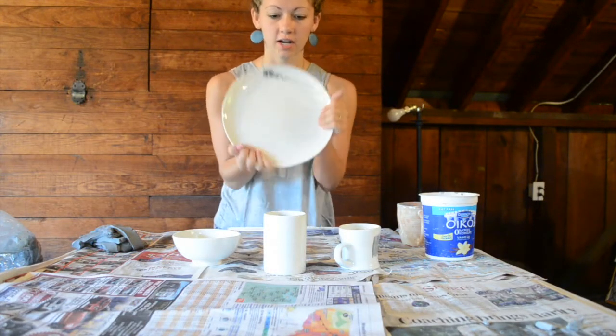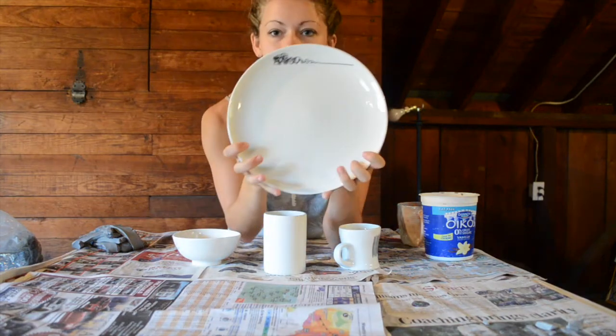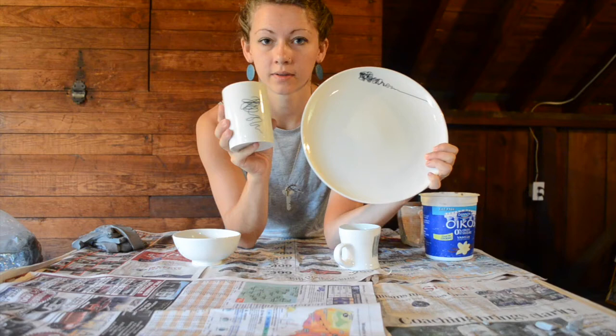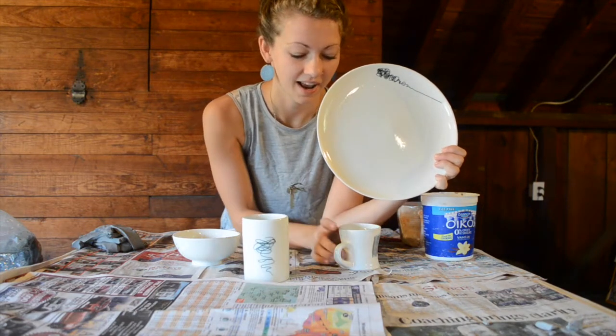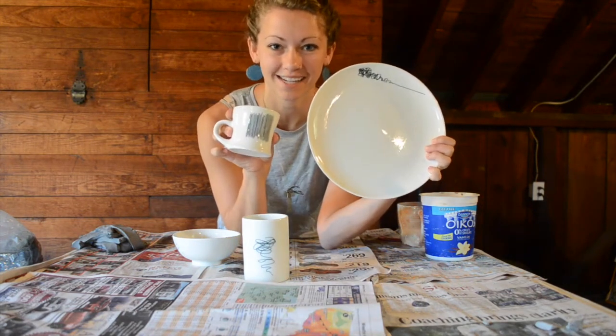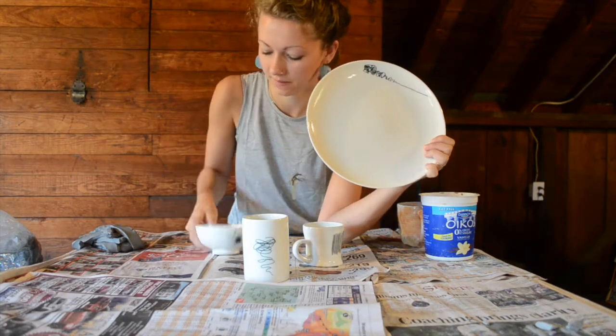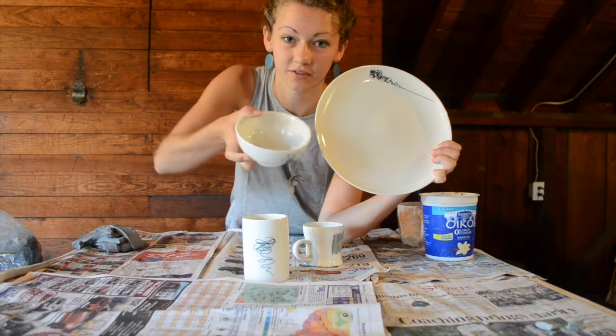I'm just going to show an example piece. This is something I made in China. Here's my plate, pretty simple. And then I have my cup, also simple. And then my little coffee cup, teacup, pretty simple. And then my bowl, which was also very simple.